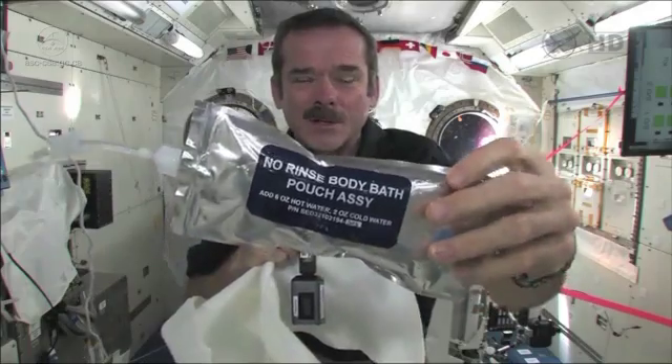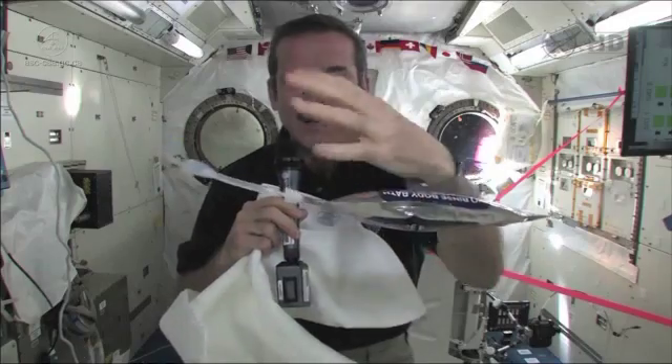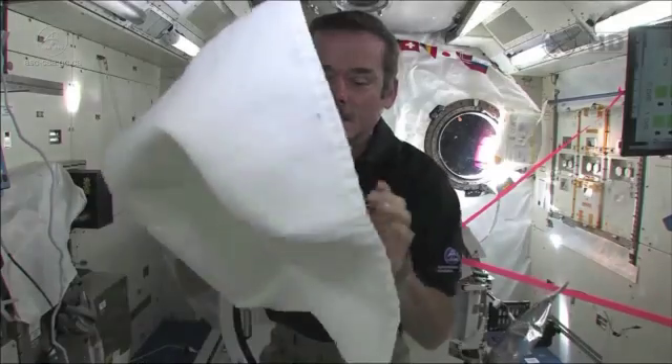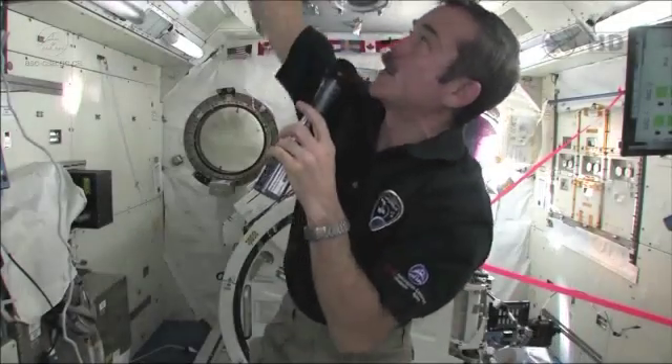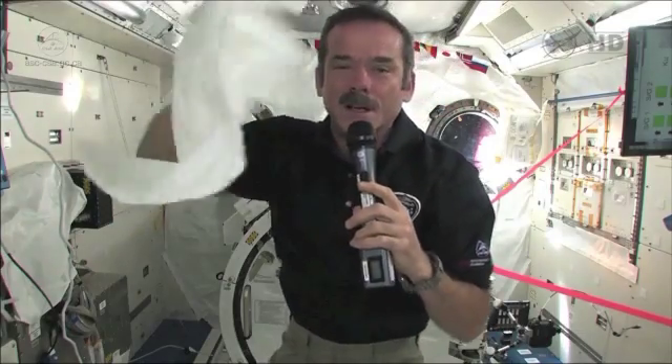We use no-rinse — it's a special type of slightly soapy water, so you don't need to have a bunch of fresh water afterwards. You squirt it, you float a ball of water in front of yourself, and then you just dry with your towel. And when you're done, we just tuck our towel somewhere to let it air dry, so that the evaporated water gets back into the space station and we can use that water again. So it works pretty well — sort of like if you were on a sailboat and you needed to get clean, you do it sort of the same way.